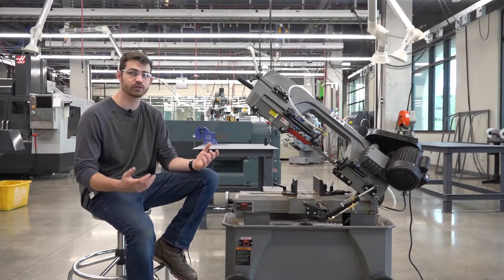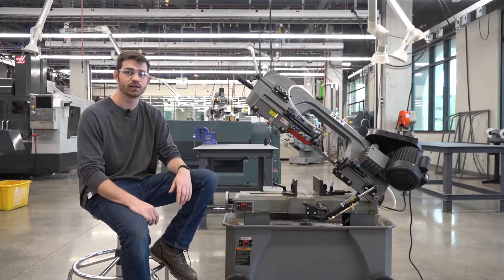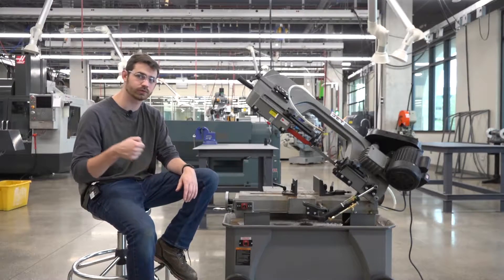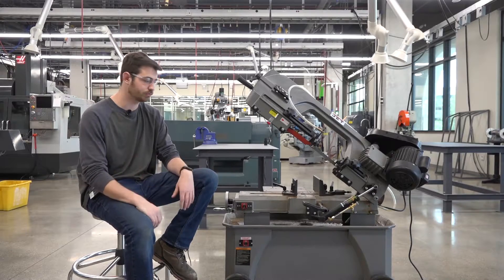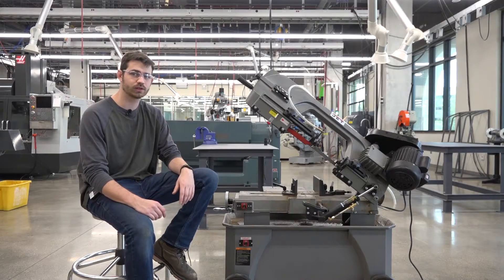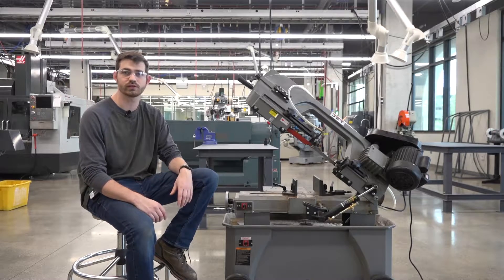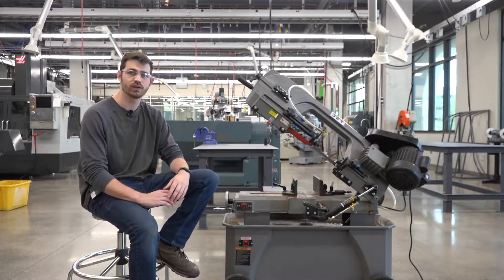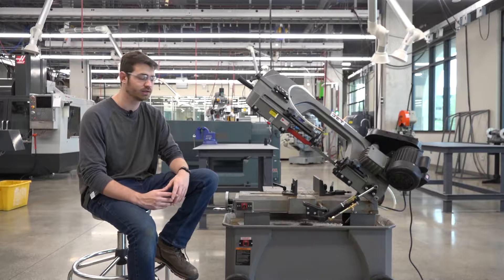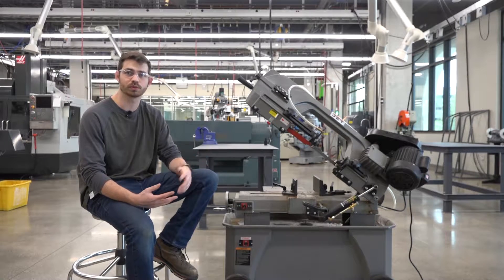A bandsaw is simply a saw that has a continuous running blade. It's meant to run semi-automatically compared to typical sawing techniques which require reciprocating the saw manually by hand. Our saw here is not the largest but it can cut most materials — anything from steels, aluminums, and stainless steels all the way down to plastics and even wood if necessary. However, it's not good for anything that's not rigid, like rope or fabrics.